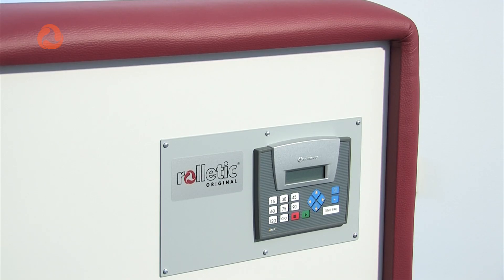The original Ruraletic never has infrared. The client measures the overall length of the massage machine.